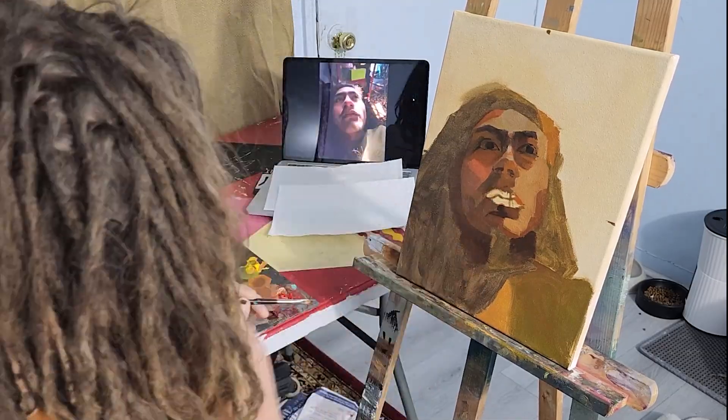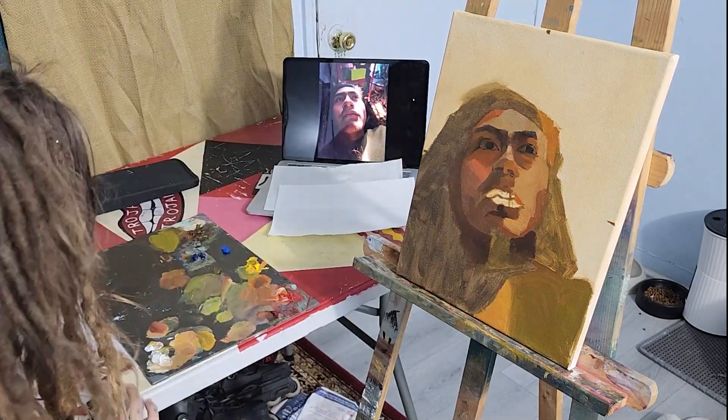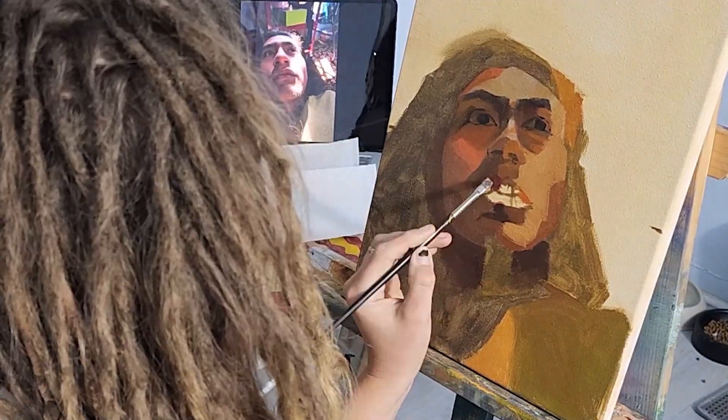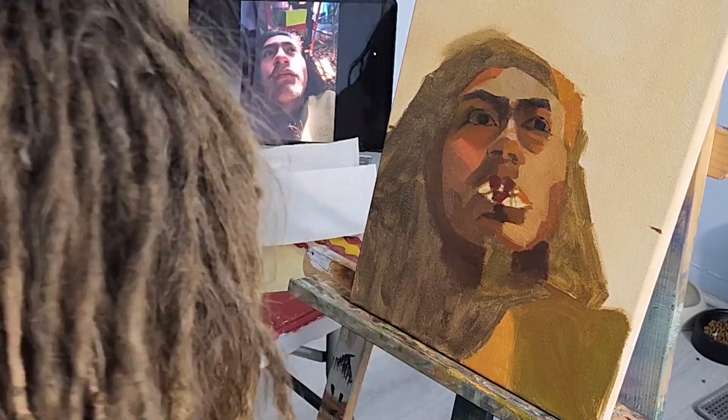If you look at the picture, the shadow on the nose is right underneath the shadow of the eyes. If I had started out with the shadows first, that's how I could have known those shadows were almost touching.